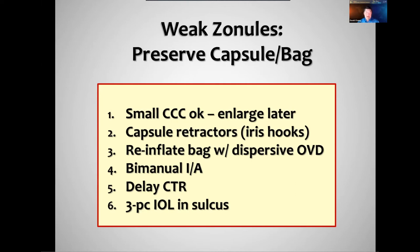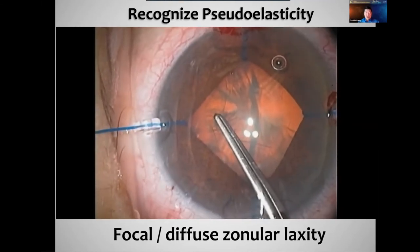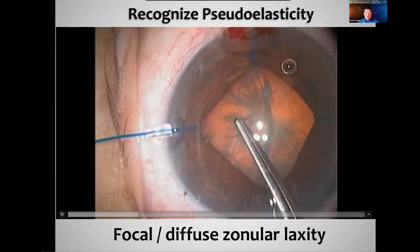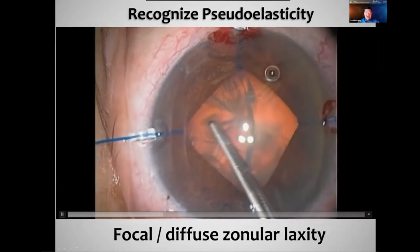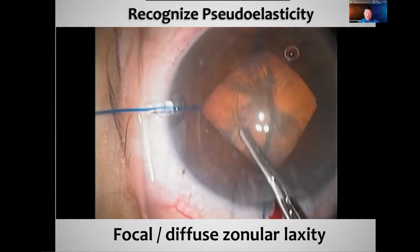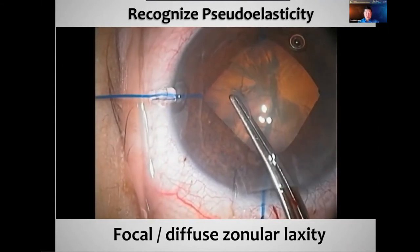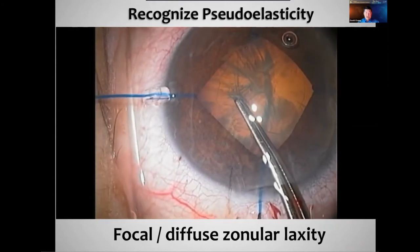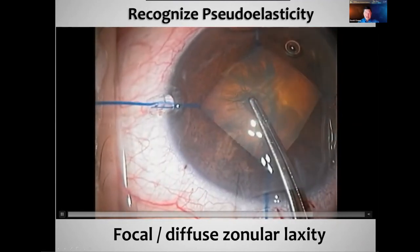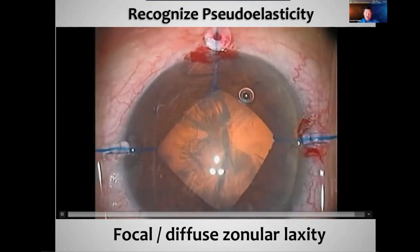Remember to reinflate the bag when dealing with the last piece or even with the cortex using a dispersive viscoelastic. Think about bimanual I&A, which helps you better control the position of the port so you don't aspirate the capsule. Wait to put the CTR in — hopefully until after the cortex is removed so you don't trap it. Now this is pseudo-exfoliation — look at the peripheral capsule. When I'm trying to pull the flap, the whole peripheral capsule moves. That's abnormal — it's as though it's elastic, but what's really happening is we don't have zonular tension anchoring it, and that's what makes it hard to control.